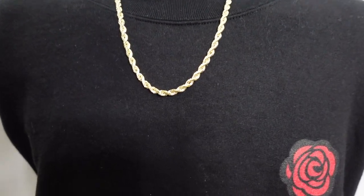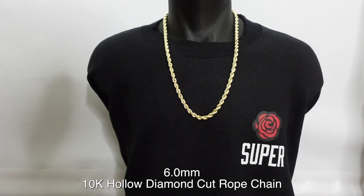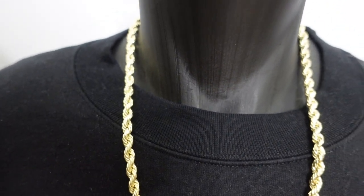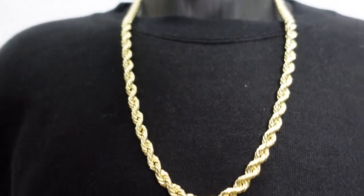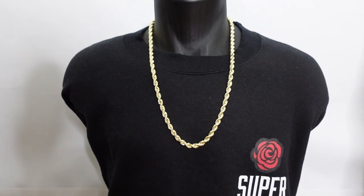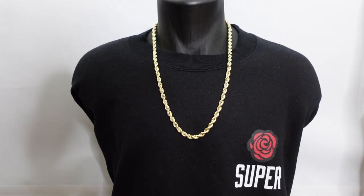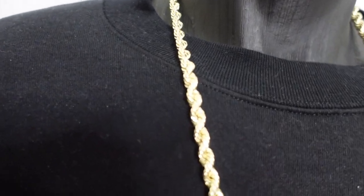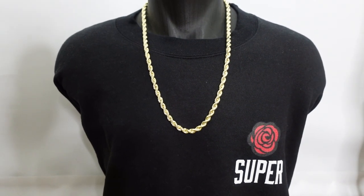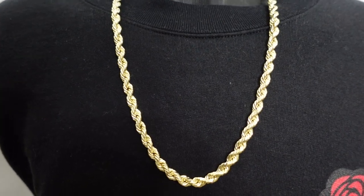Let's move up to the 6mm. When you're going from the 6mm and up, you're definitely going to make some noise — people are going to notice. How could you not notice this around somebody's neck? The 6mm is definitely for someone who wants to make a bold statement. I believe this is 26 inches, 10k yellow gold hollow. It's still light and comfortable but very strong and durable because of the thickness.